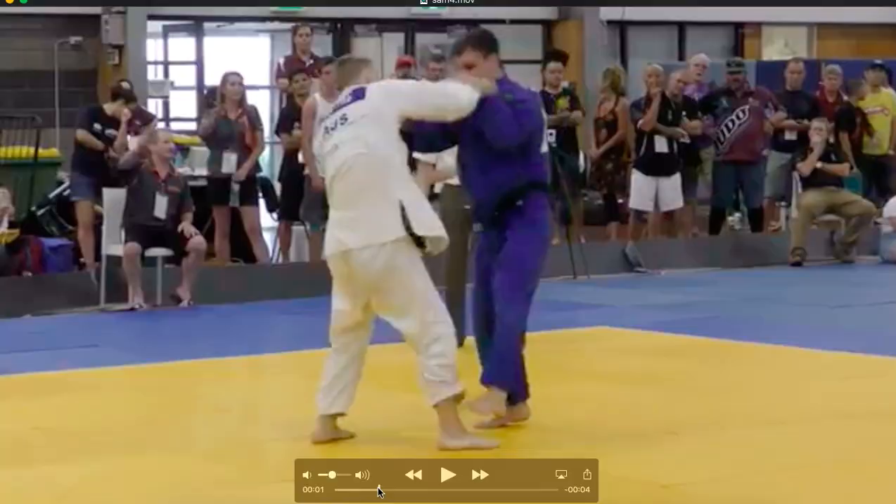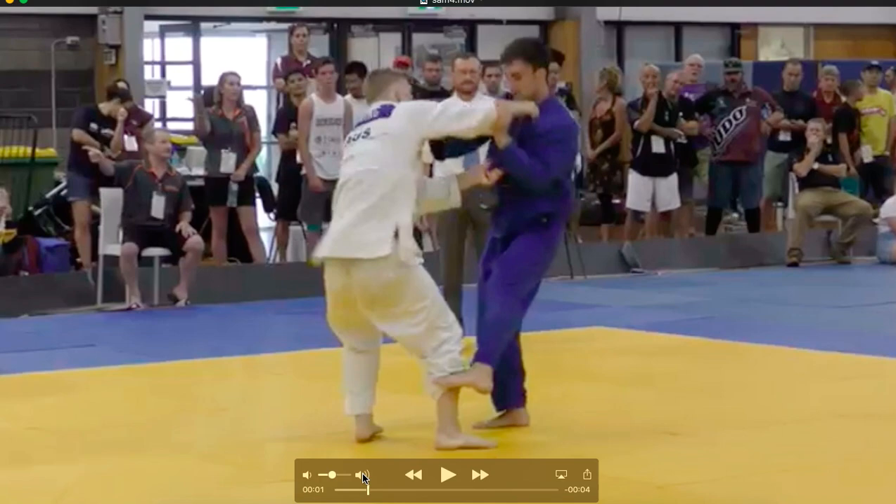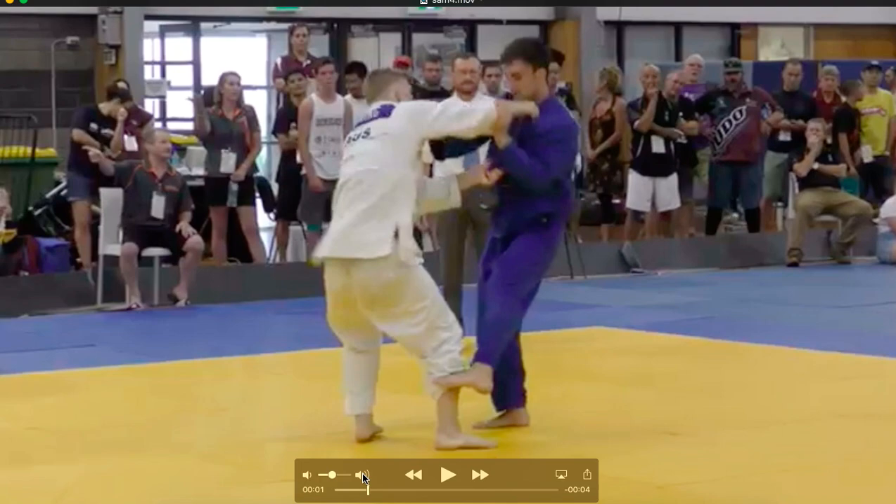Pretty massive Uchimata — beautiful. Now as you keep watching it, let's have a look: he feints, the opponent reacts, and then he fires in for the Uchimata. There's the feint and Uchimata — fantastic technique.